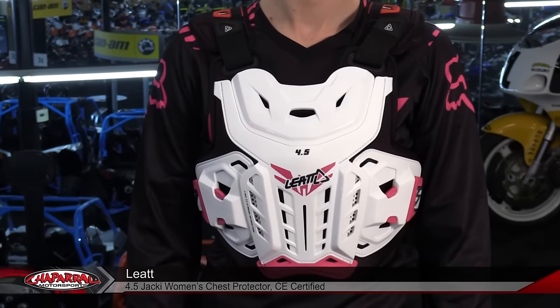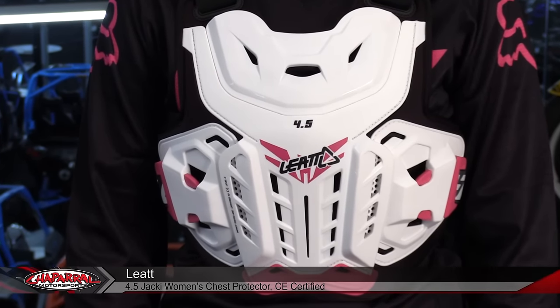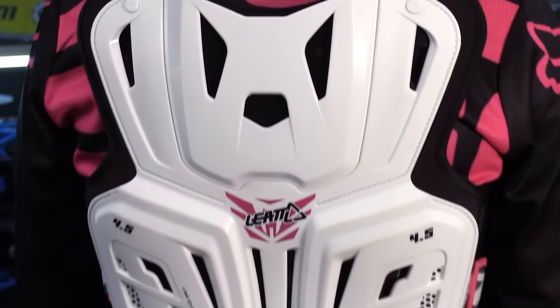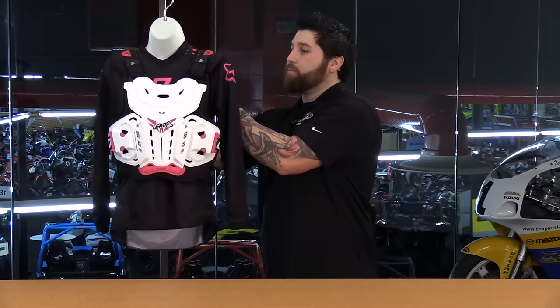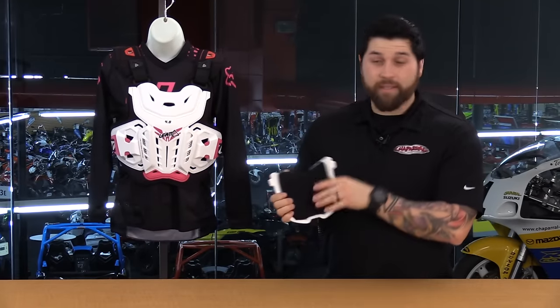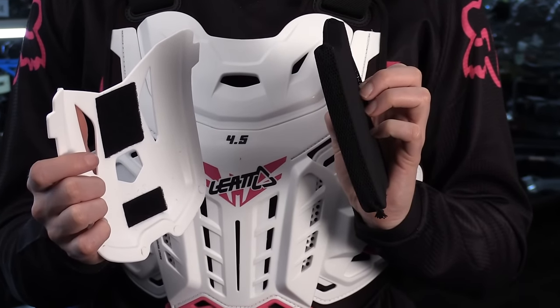You have the Leatt 4.5 women's chest protector. This is great because it offers the best protection that you can get as far as levels go. The front chest plate is level two rated as well as the back — you have a ton of impact protection there. Just to give you a quick example of what you can see in the back, this is a removable plate by the way, because this chest protector is designed to work directly with the Leatt neck brace. Just for scale, I wanted to show you the thickness of the padding here — that's all the impact protection you're going to get in the front and in the back. So a ton of coverage.